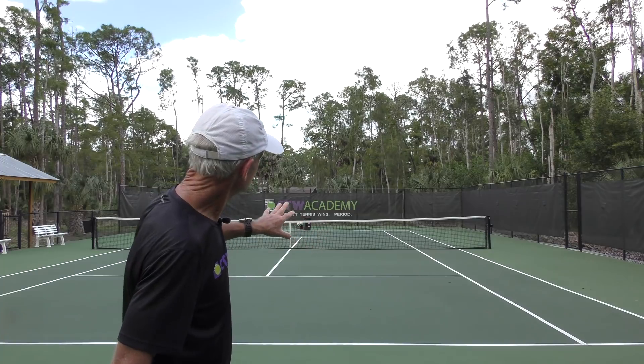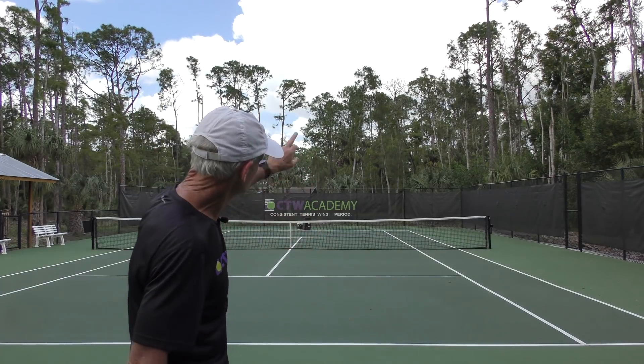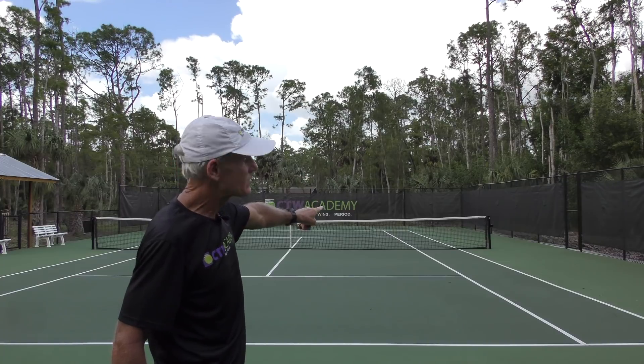Let's say you're trying to hit the ball down the line or to your opponent's backhand side. If he was a right-hander, it would be on this side of the court. In order to hit that ball straight, what you have to learn is an inside-out swing.